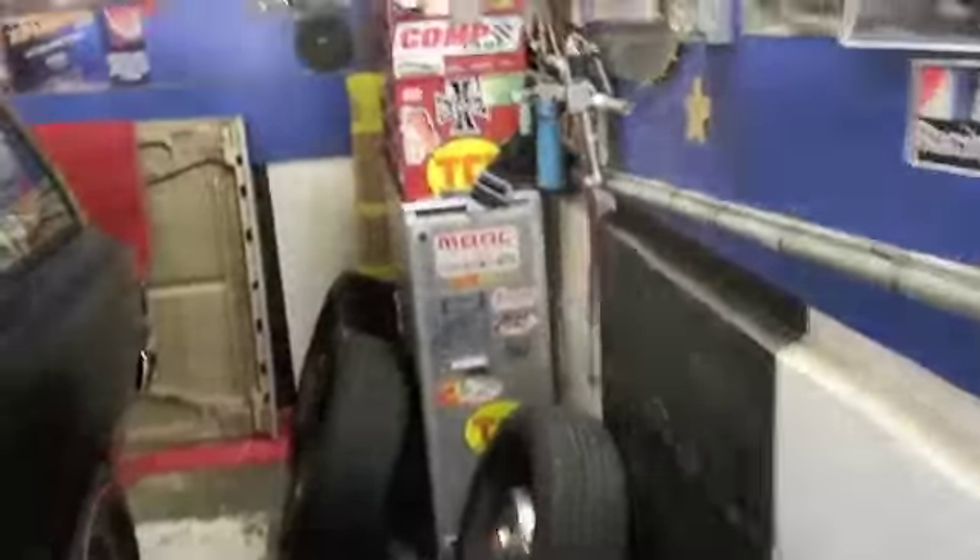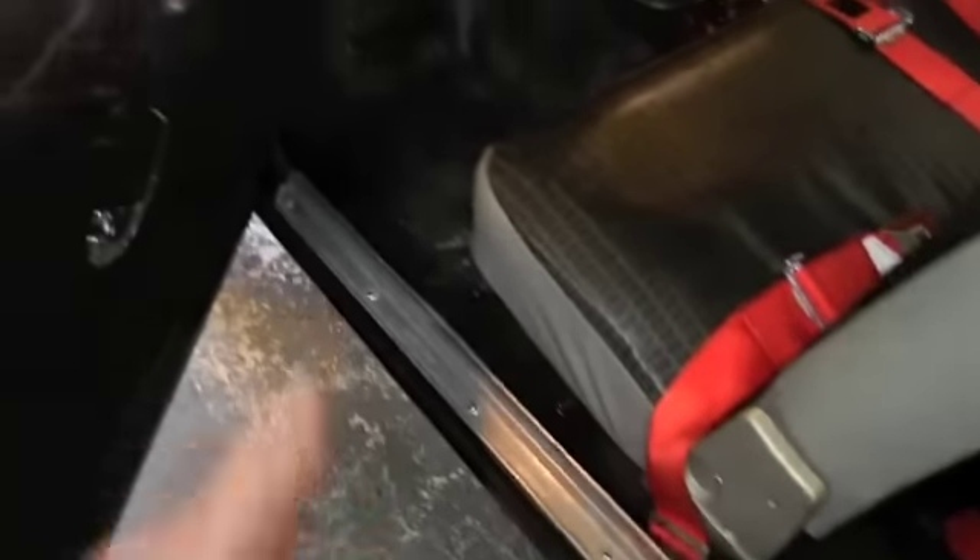Got a little more done. Let's see what we did. Got the sill plate in, got the kick panel in. I started to wipe the floor a little bit over here — obviously I didn't wipe all the floor — but it's nice to have the sill plate in. Very hard to get.